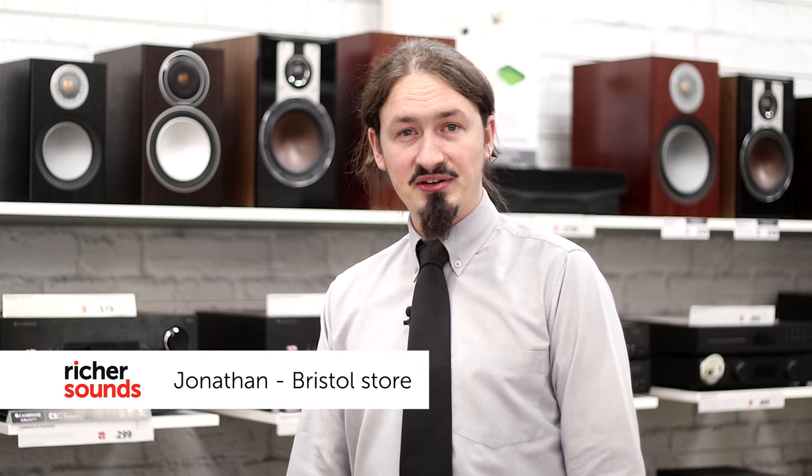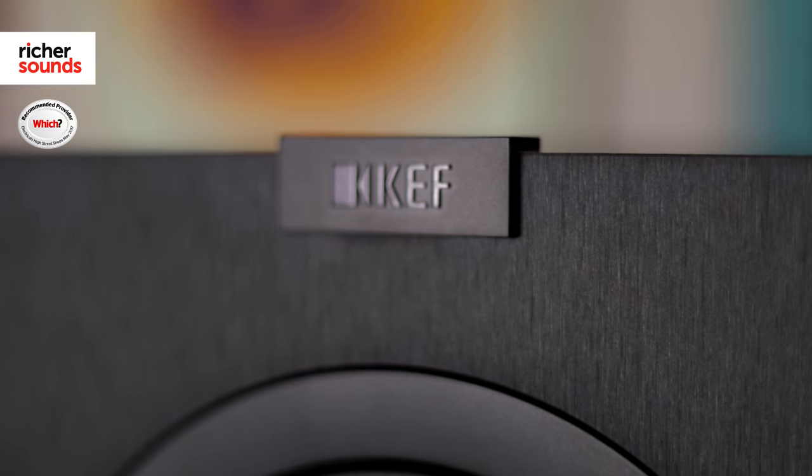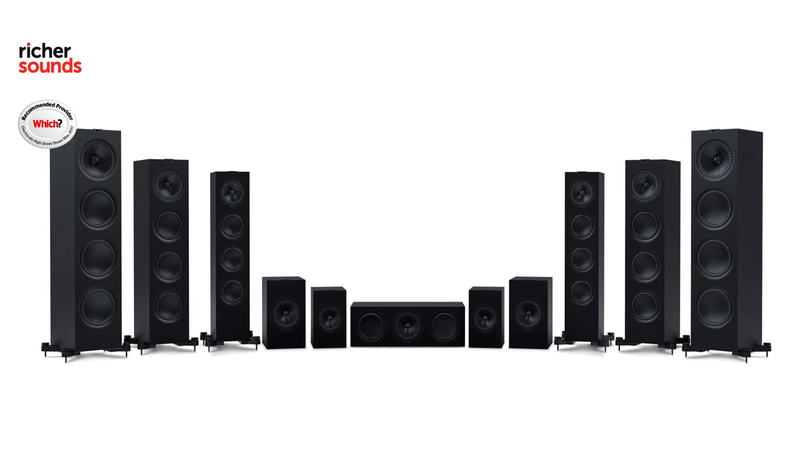Hello, my name is Jonathan, welcome to the Bristol store. Today we're going to be having a look at the eighth generation of KEF's Q series of speakers. The 2017 range promises to be the best yet with tweaks and improvements to both the speaker cabinet and the drive units. Let's pop into the demo room and have a closer look.